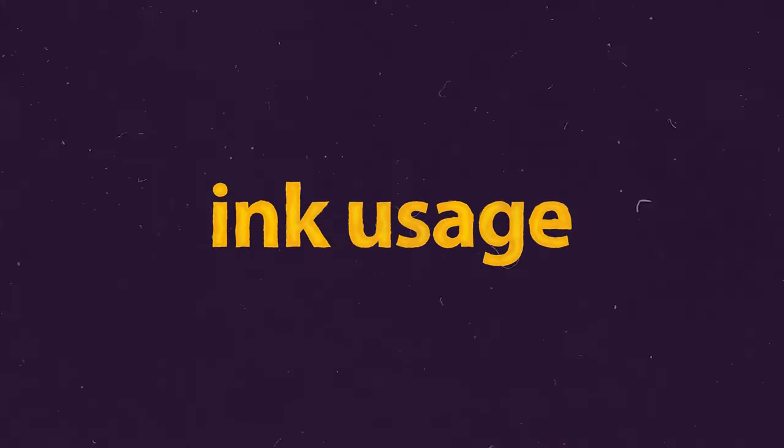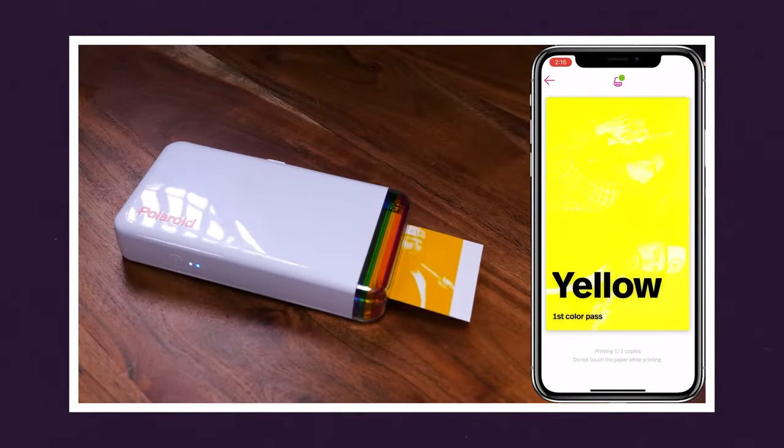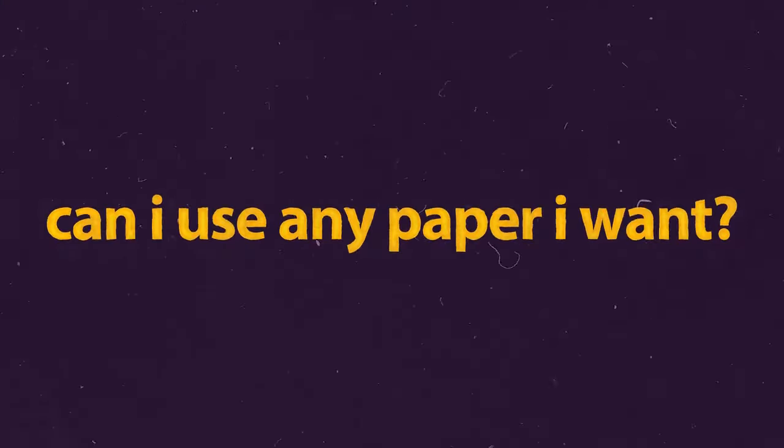That leads me to a sub-question about ink — how many pictures can you get on the ink cartridge? Well, it's not ink. This doesn't use any sort of ink. This is a dye sublimation process. I've done a video on the Polaroid Hi-Print where I tore apart a cartridge to show what it looks like — link is in the description. It does a four-pass system where it layers on with a film. So in the box you get 40 sheets of paper and a cartridge with enough for each piece of paper. It doesn't use ink.